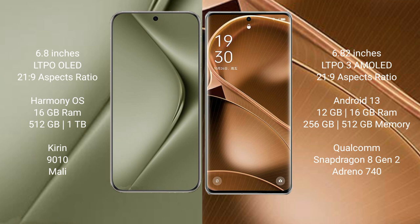The Huawei Pura 70 Ultra runs on the HarmonyOS operating system, while the Oppo Find X6 Pro runs on Android 13.